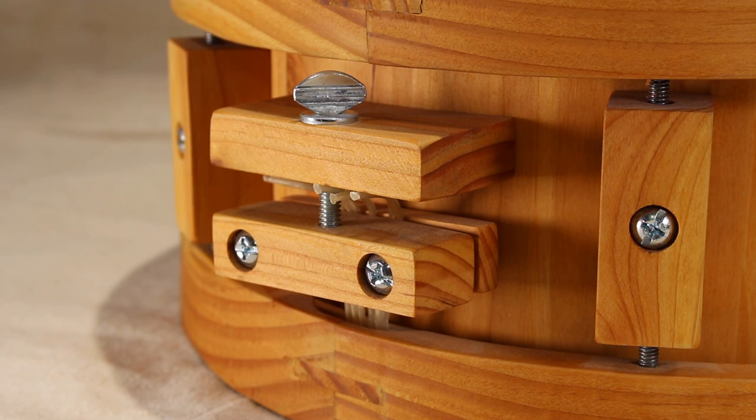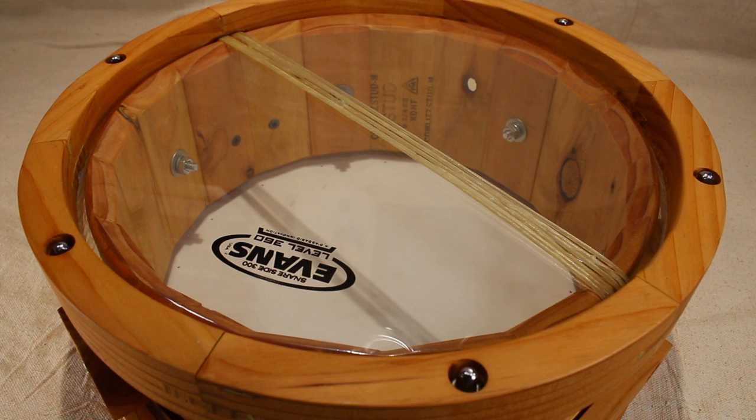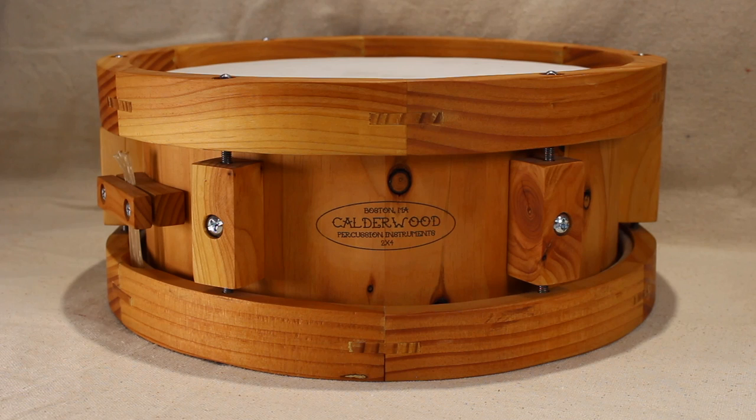Instead of a modern day throw off, a simple strainer was used, which is tensioned by turning a thumb screw. To stay within the minimal hardware guidelines, synthetic catgut was used in place of wire snares. Evans drum heads finish up the build — HD Dry on the top, Glass 300 on the bottom.